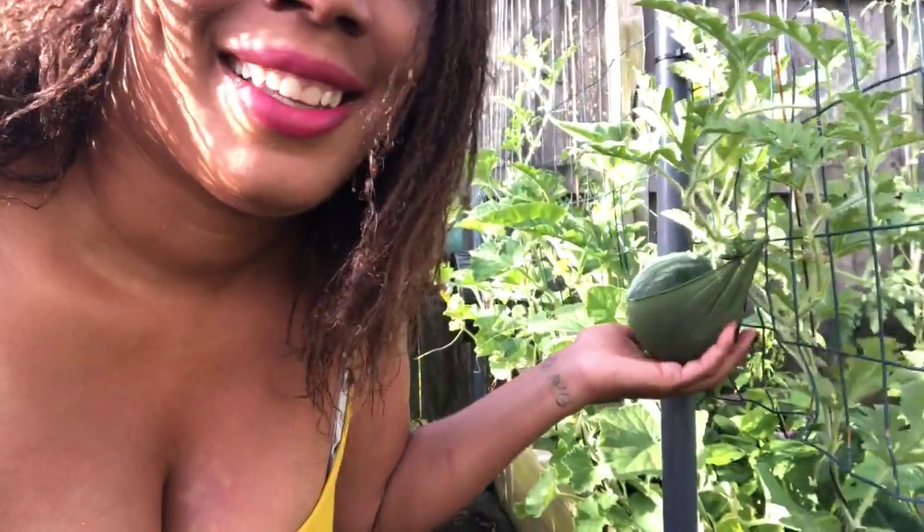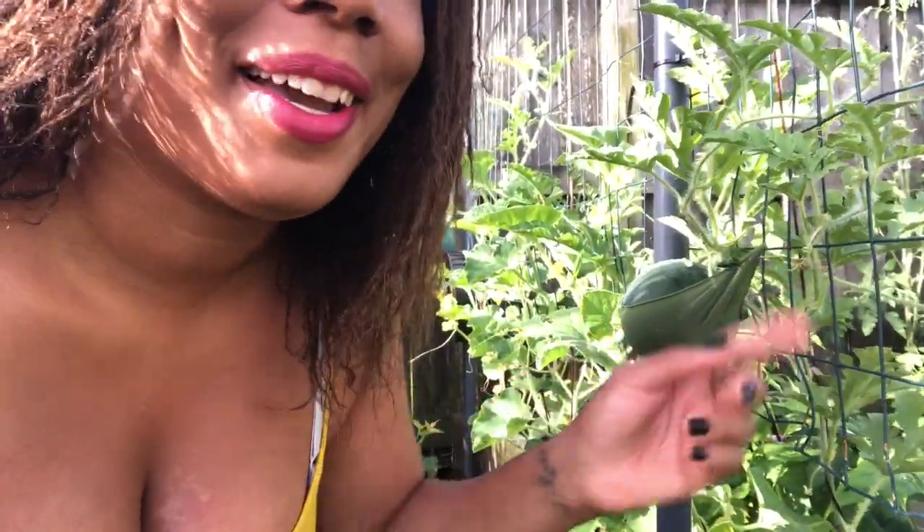I hope you guys enjoyed this quick and easy tutorial on how to grow your watermelon up a trellis and support them. Don't forget to give this video a thumbs up, subscribe to the channel, and remember — there's beauty in everyone's garden. Bye bye for now!